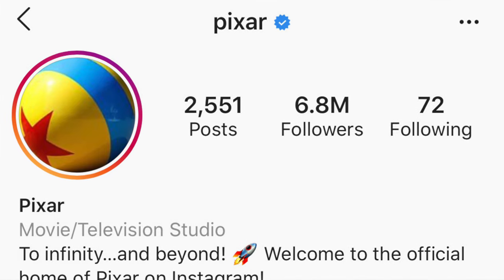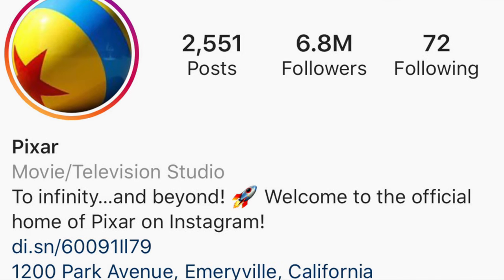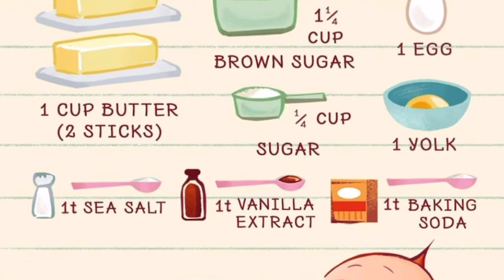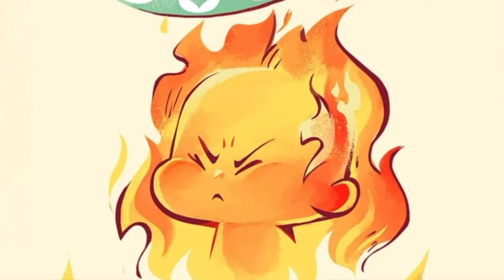Today I'm going to show you how to make the Jack-Jack Num Num Cookie. This cookie is delicious and you can find it at either Disney's Hollywood Studios in Walt Disney World, or if you're on the west coast, in Disney California Adventure. This recipe actually comes from the official Pixar Instagram page — I highly recommend you check it out because they've listed the ingredients in the form of playful, whimsical illustrations featuring our beloved Jack-Jack.